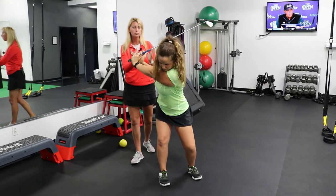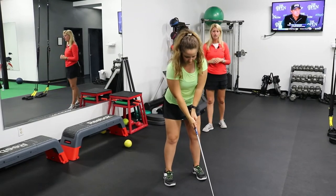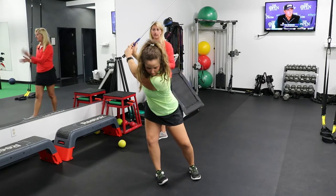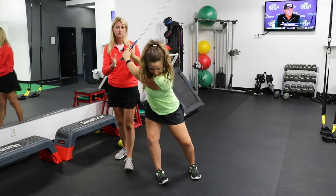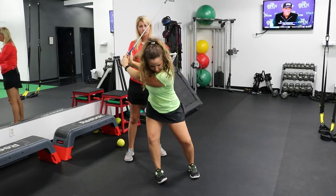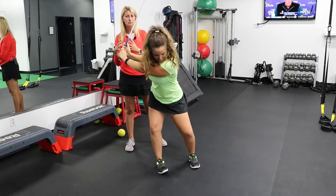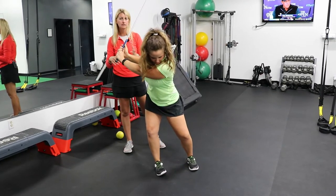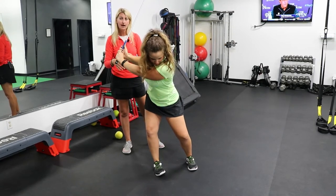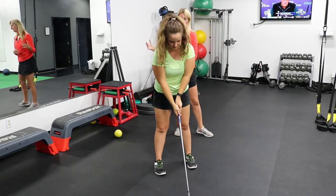That would be a nice coiled, rotated backswing. If we see what's called a sway motion, she would cross that line. A lot of times we see the right foot kind of roll out so the big toe comes up off the ground, and her head and all of her body shifts laterally back. This makes it a lot more challenging to get back to the ball and make good solid contact — a lot of times people either hit it thin or hit behind it.